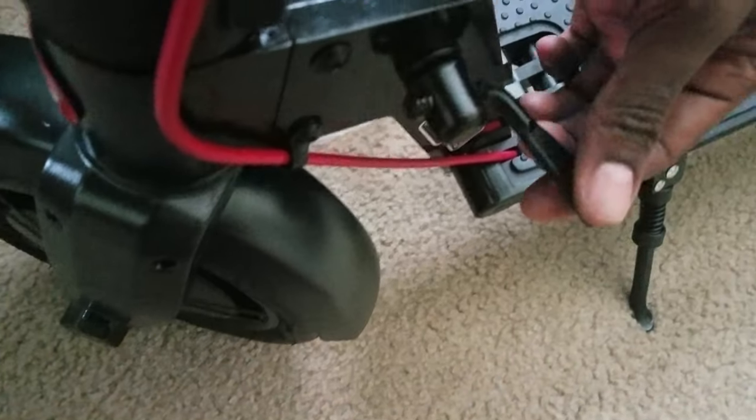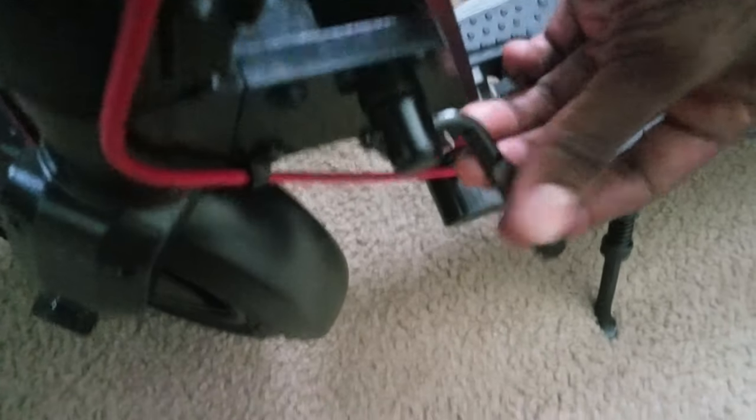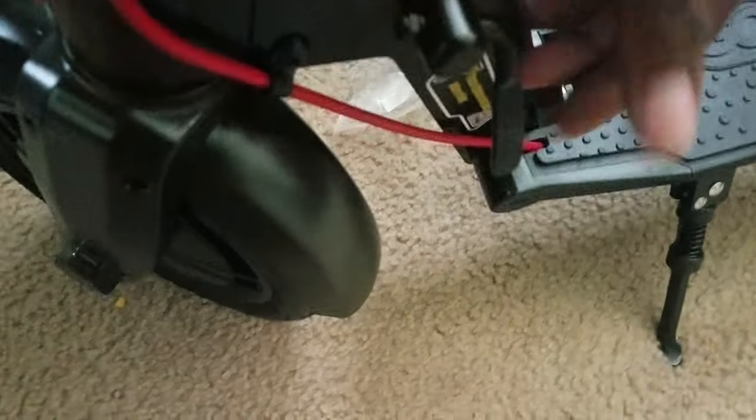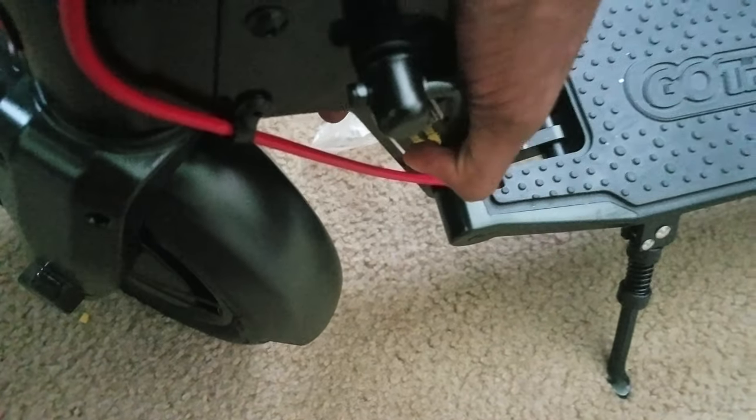Then we just have to add the final screw, which would be this one right here — that keeps it from unfolding while you're riding, even though it has a good sturdy mechanism right here. It's definitely very sturdy. We lock that into place.